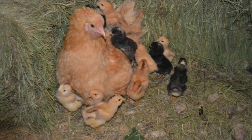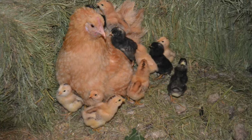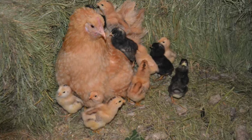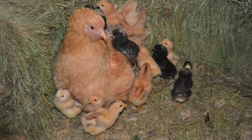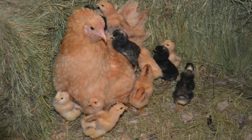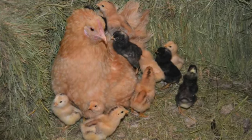Any breed that has gone seriously broody can be used to hatch out chicks. If you're looking to add a few broody hens to your flock, breeds most likely to go broody include Buff Orpingtons — they're my favorite — Cochins, Silkies, Brahmas, and many random breeds.